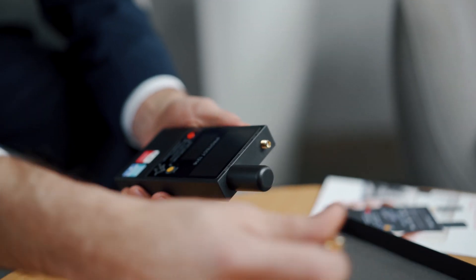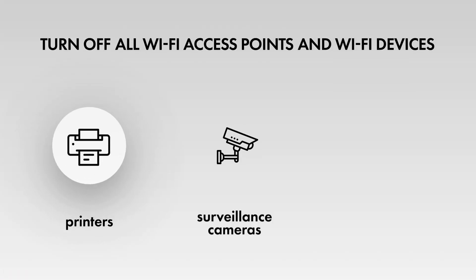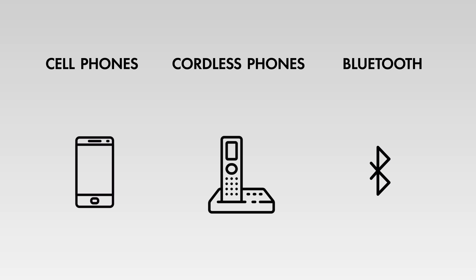To avoid false detections, it is very important to deactivate all radio transmitting devices in the area before using the iProtect 1216. Turn off all Wi-Fi access points and Wi-Fi devices, printers, surveillance cameras, laptops, etc. Cell phones, cordless phones, and Bluetooth devices.